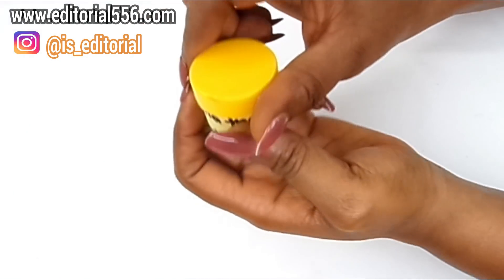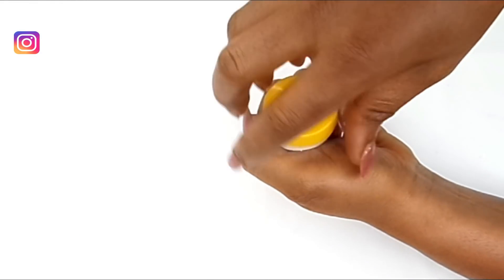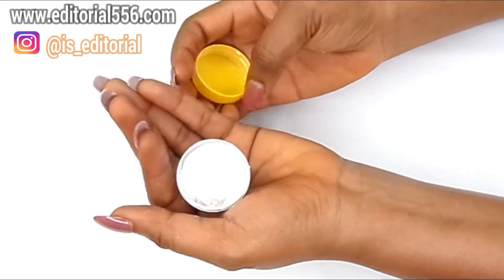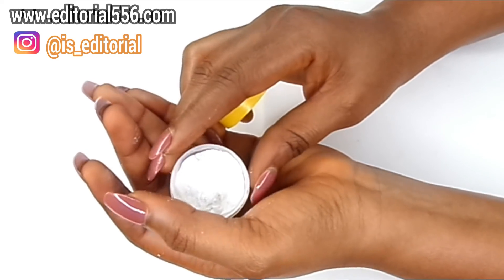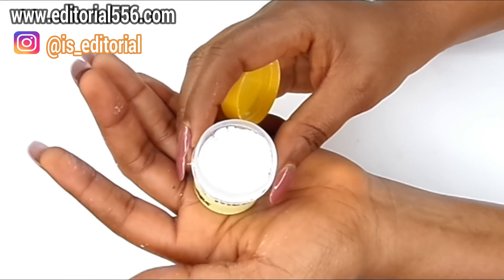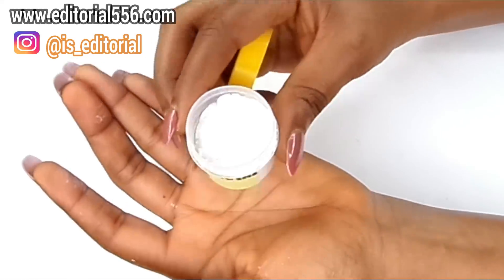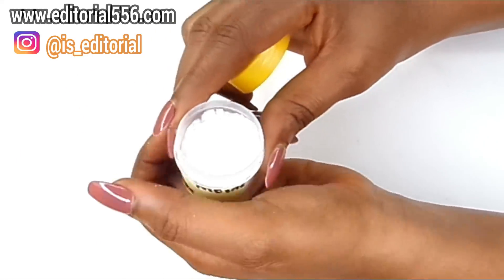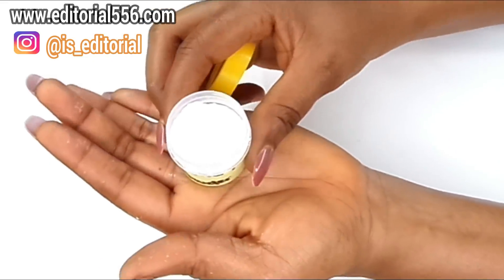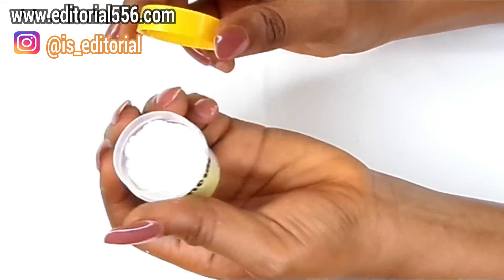The first ingredient we're going to need is glutathione powder — you can order this online. Glutathione is an antioxidant that is naturally found in human cells; it neutralizes free radicals, boosts the immune system, and detoxifies the body. It can cause skin lightening by converting melanin to a lighter color, deactivating melanin-producing enzymes, preventing pigmentation, lightening the skin, adding glow, and removing wrinkles. We're going to need just a little pinch of this glutathione powder.